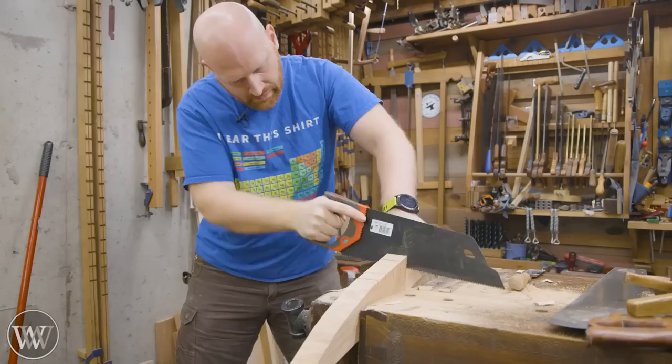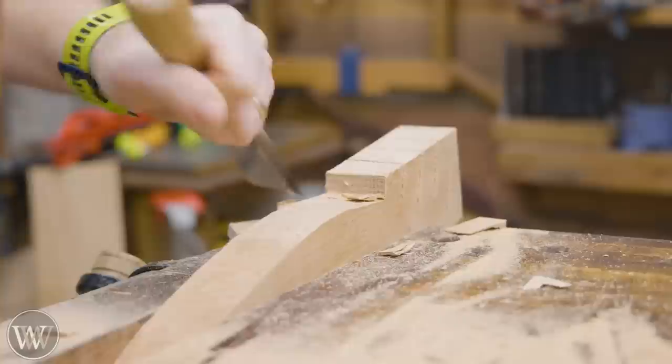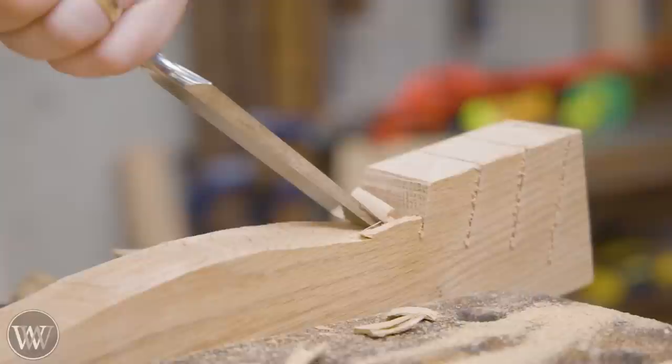You'll notice that I've been using a lot of these cheap hard point saws recently. I'm doing a bit of an experimentation with them, and for some applications I've really been enjoying them for certain things. I might be doing a video on that here soon. I'd love to hear — do you guys actually use cheap hard point saws or do you just stick with the standard sharpenable saws?